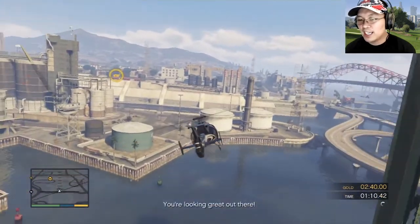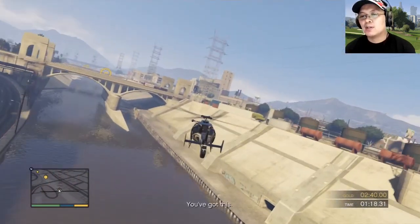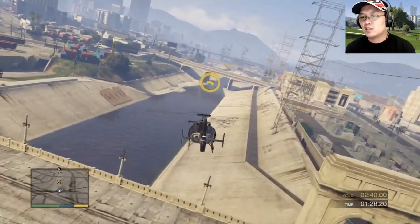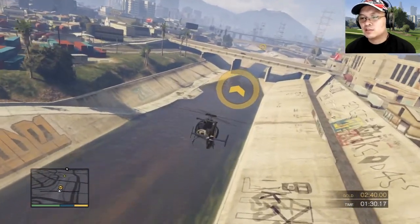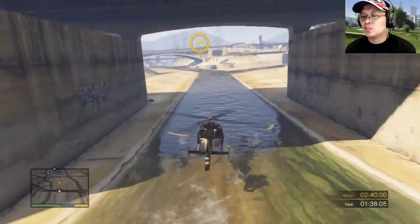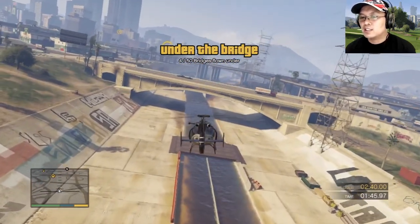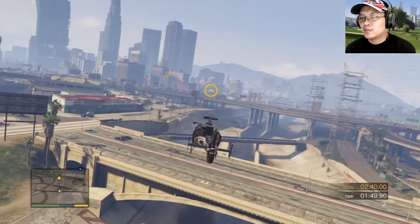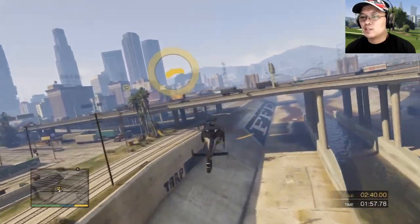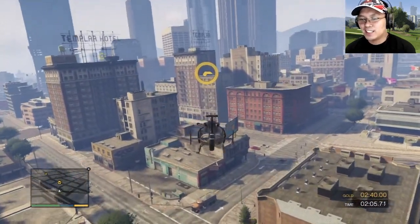This one's a little bit tricky. You're looking great out there! You've got this! Oh shit man. Nicely done. Let's go into the bridge. What — do I need to go that low?